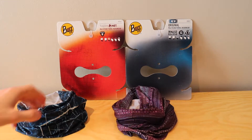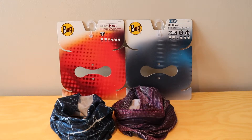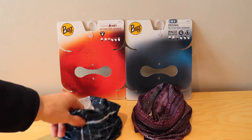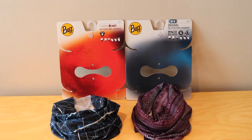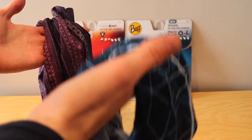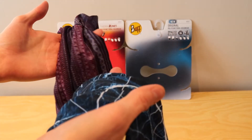The real differences come down to the weighting of the material and the different material used. The Original is made with recycled polyester from water bottles, which is a really great initiative — Buff is helping out the environment. The Thermonet is made with Primaloft, which is a really good insulator. It helps to keep you warm but it's also not really heavy. When you compare the two in your hand you can tell that the Thermonet is a lot heavier because it's got more material and it's a thicker material, but both of them are still really light.